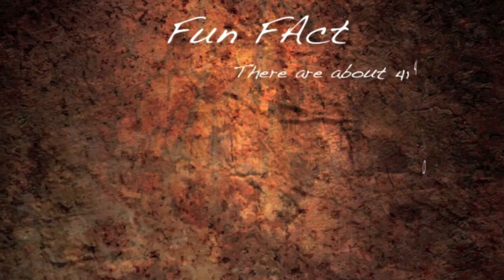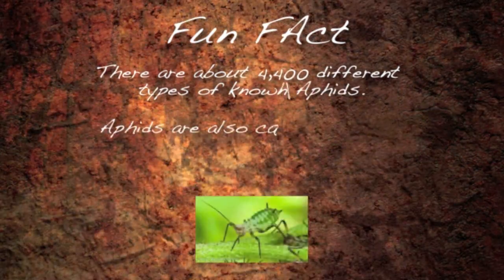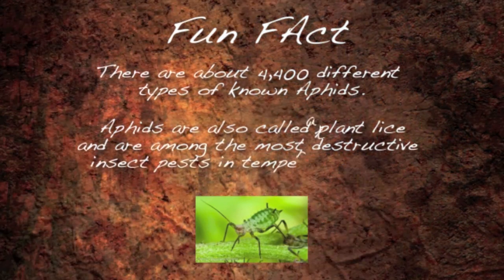Fun Fact! There are about 4,400 different types of known aphids. Aphids are also called plant lice and are among the most destructive insect pests in the world.